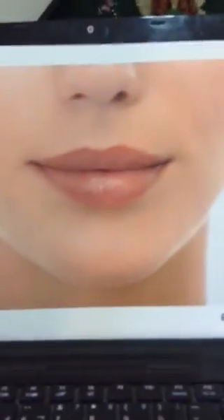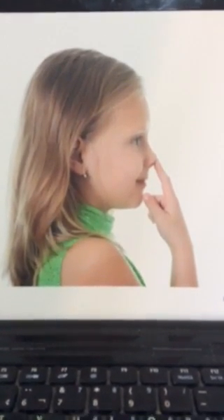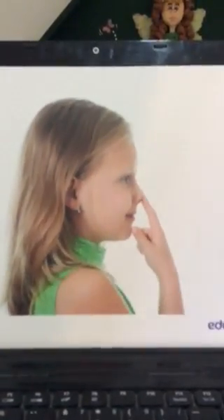Hi guys, how are you? Let's remember something. Here is the mouth — repeat with me: mouth. Very good! This is the nose — look: nose. Very good! These are the eyes — look: eyes. These are ears — look: ears. Okay, so let's repeat: ears, eyes, nose, mouth. Okay, very good!